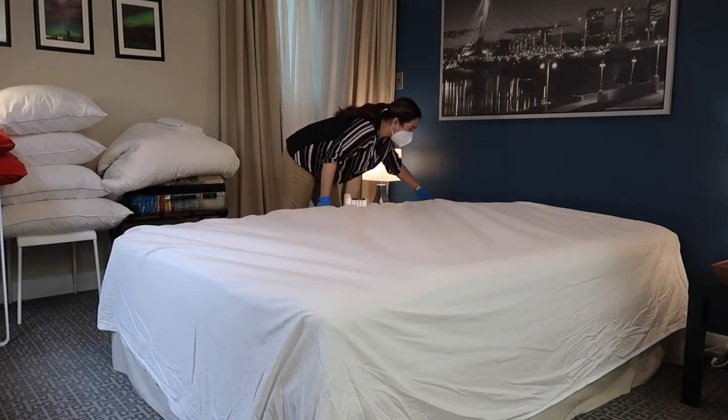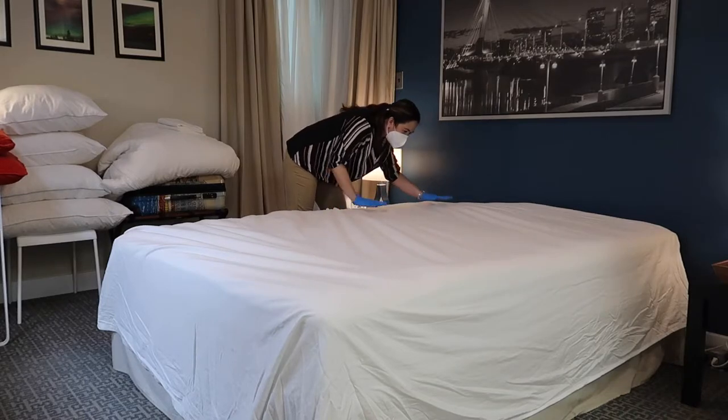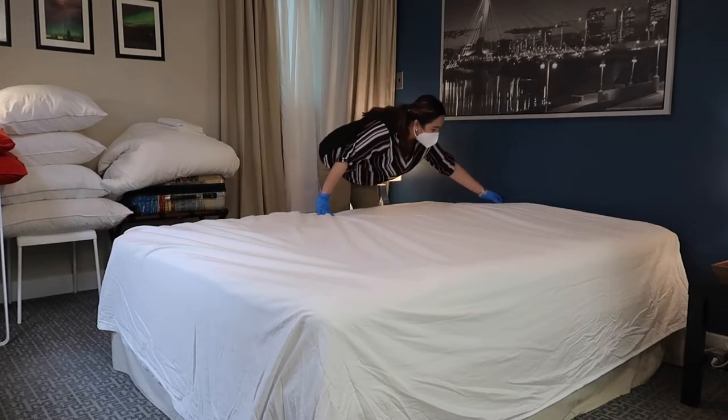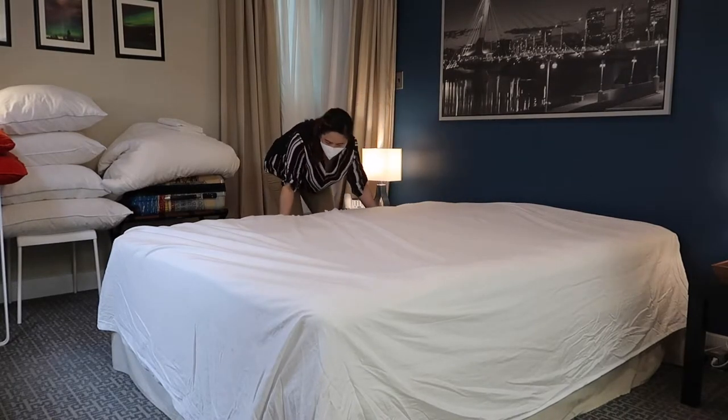Similar to the bottom sheet, just let the top sheet hang over the mattress, making sure it is centered.